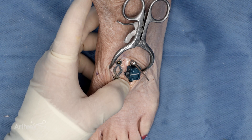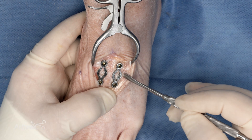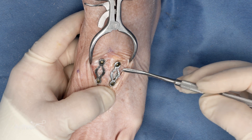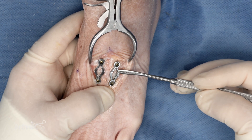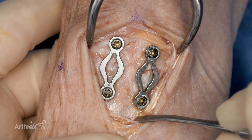Fixation of the third tarsometatarsal joint is done in a similar manner. Final placement of the implants is confirmed. Use of a variable angled screw ensures avoidance of the underlying snap-off pin. Planing of the dorsal aspect of the arthrodesis site ensures flat placement of the plate, which can be done either during joint prep or immediately prior to plate placement. The final construct is then seen.